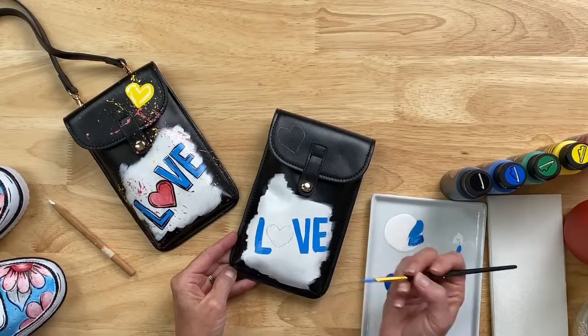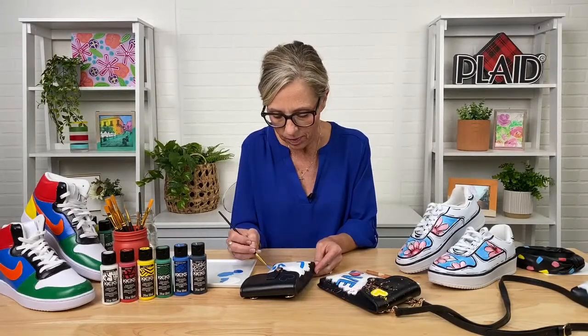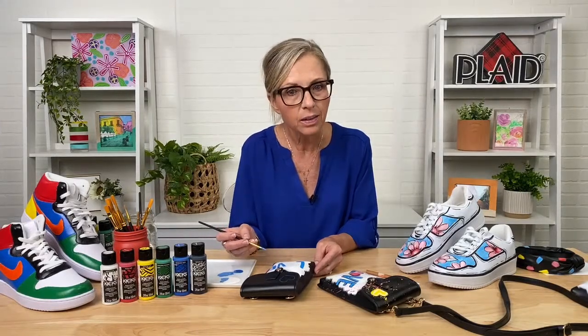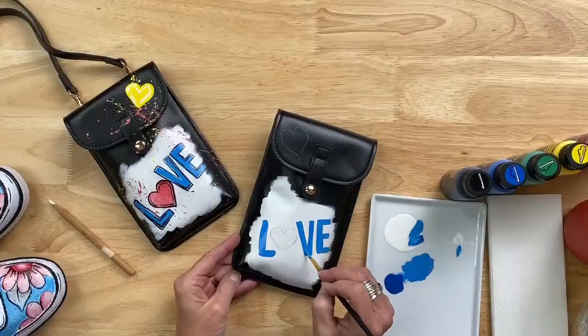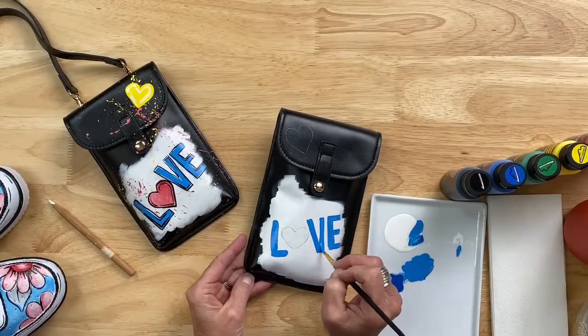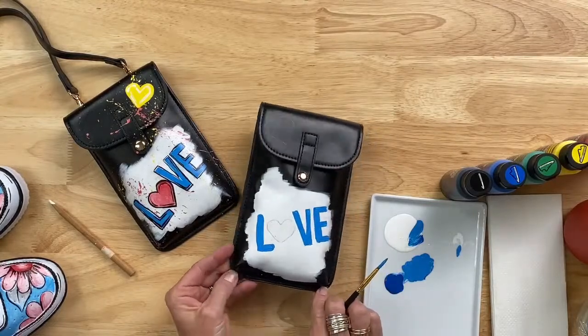It is just the perfect paint for custom sneakers, custom sandals — it is summer. Handbags, accessories — we've used it on felt hats, accessories, you can use a belt, any kind of webbing straps. You can use it on basically any kind of apparel. There's so much you guys can do — don't be limited to just shoes.